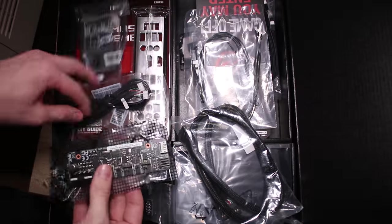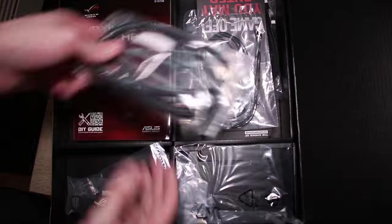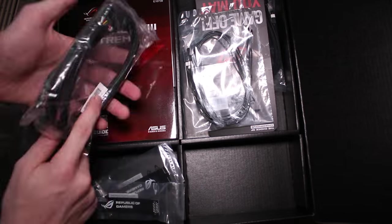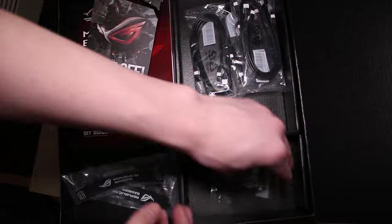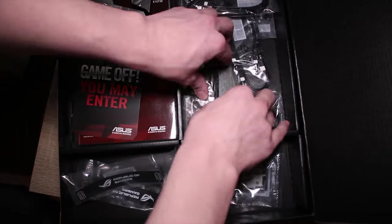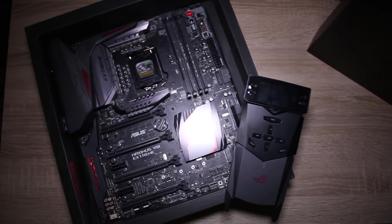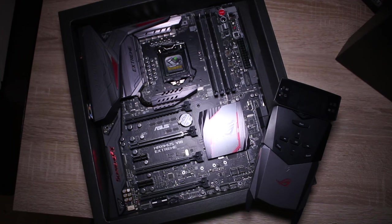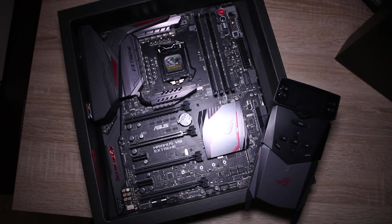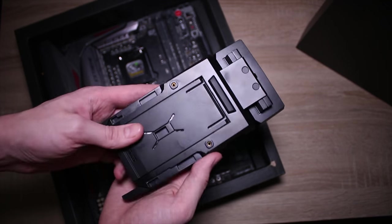This board is incredible and comes with a lot of cool stuff. First of all, this fan extender board allows you to connect a lot more fans and temperature sensors with the extra cable and accessories. You get some extra temperature sensors as well as 8 SATA cables, 2 SLI bridges, a front panel, and a 5.25-inch bay that allows you to put the OC panel in the front to be able to see your temperatures, fan speeds, and voltages. If you take it out of the front panel, you can use it to overclock your system. You plug it in via the ROG extension header and cable.